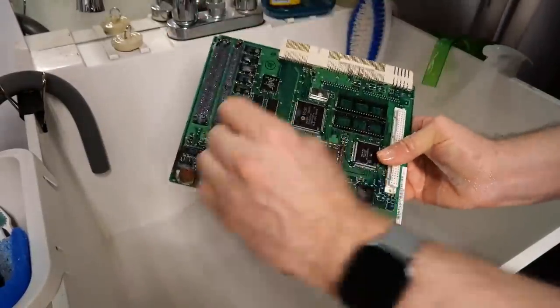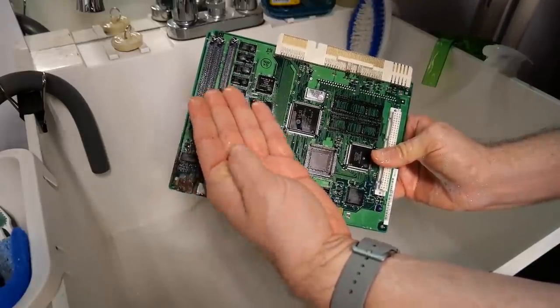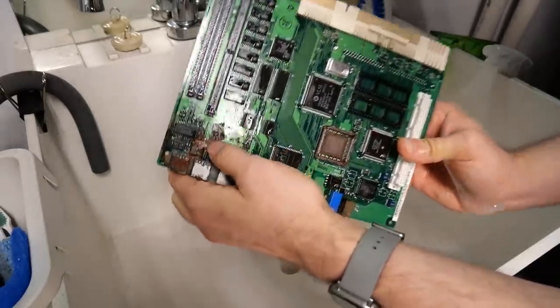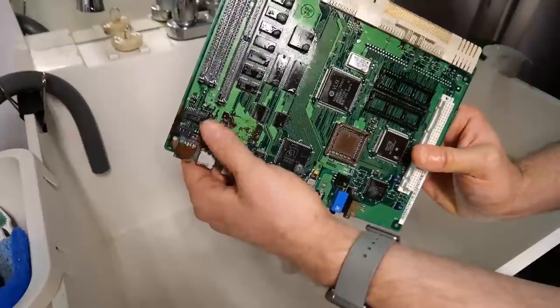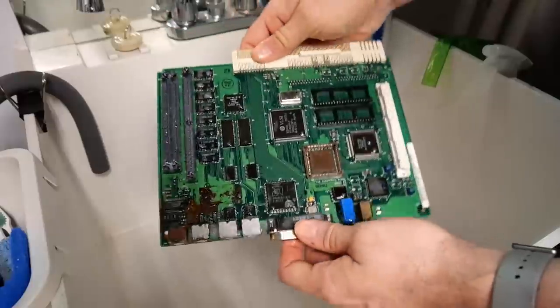Don't be surprised when you have this rust stuff that things fall off. Like right here is the clock crystal for the real-time clock — it came right off. And that's just because it was bathed right in the middle of all of this rusty crap. I'm now going to give this motherboard a nice thorough rinsing in clean water.